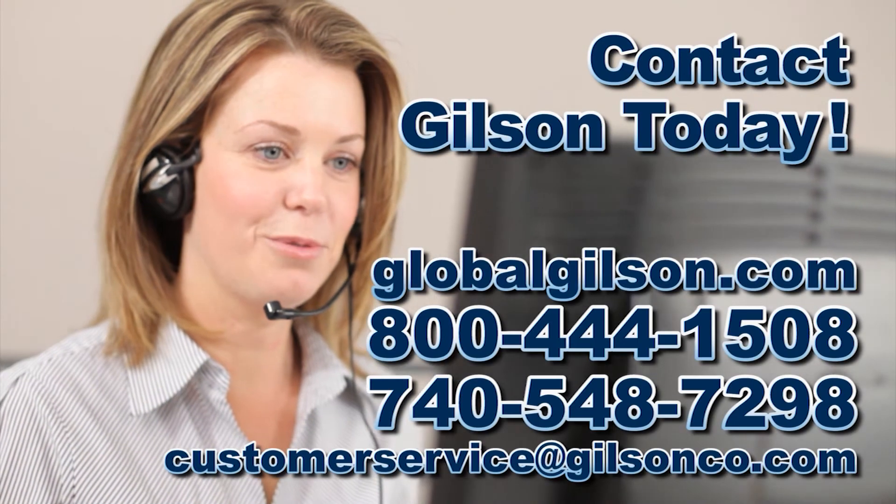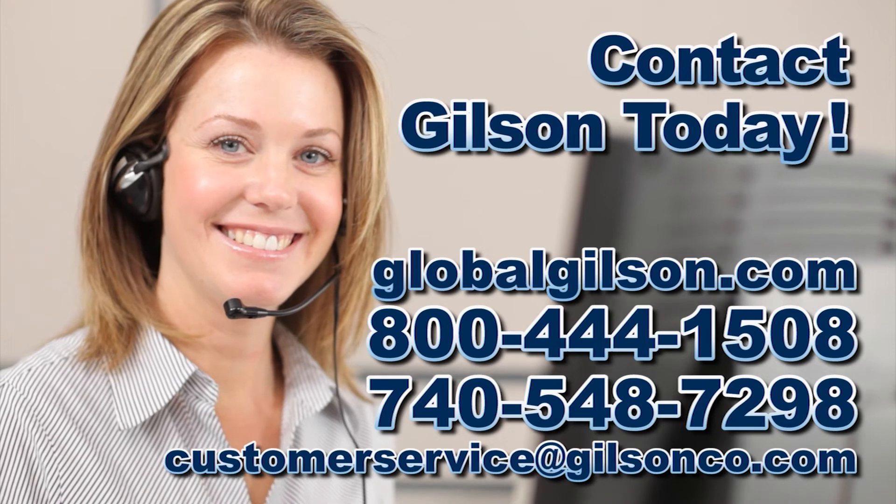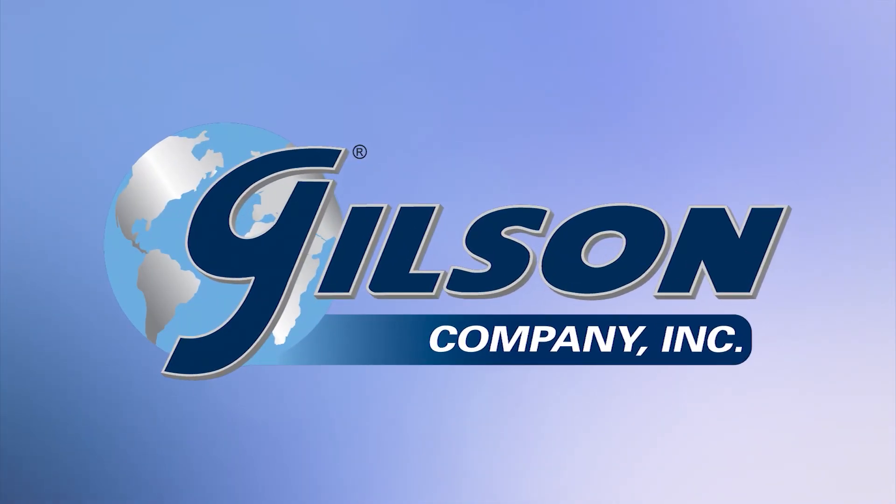Be sure to check out this and all our products listed in the Gilson catalog and on the Gilson website. Gilson: your industry leader for materials testing equipment.